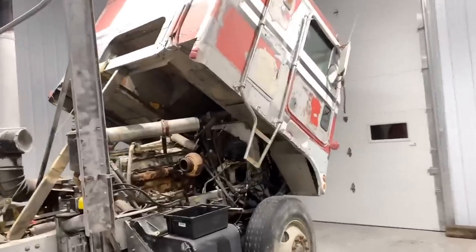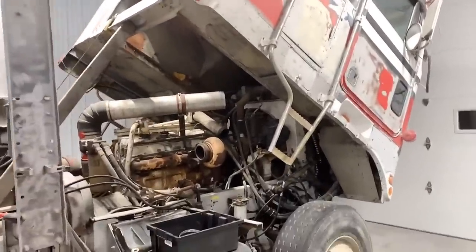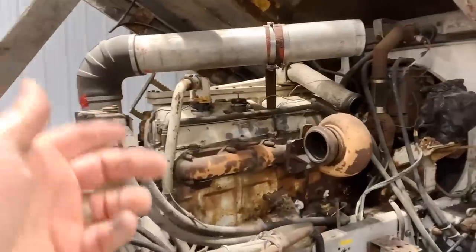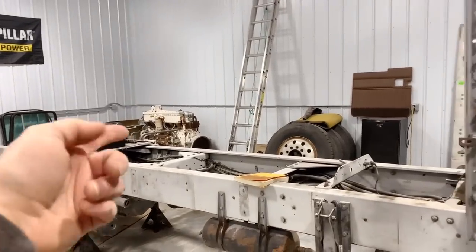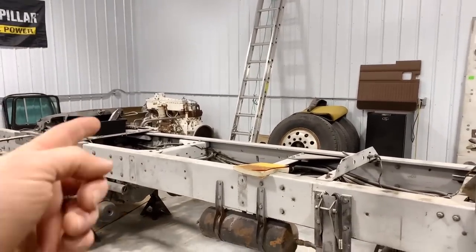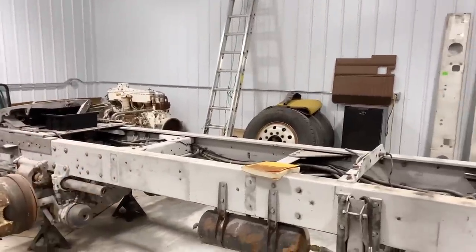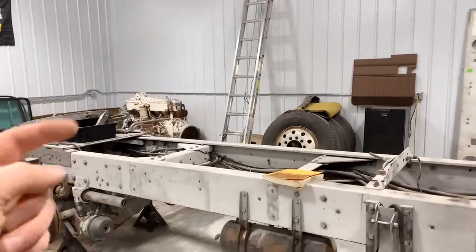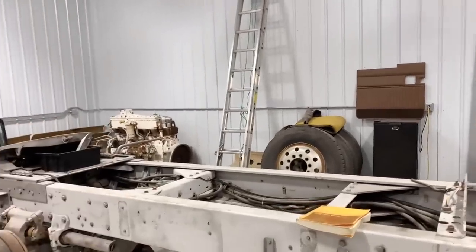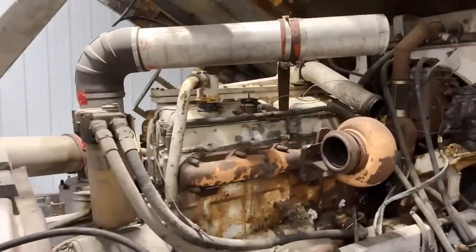When I found this truck sitting in that field, it was just too cool to pass up. Even though it didn't have Jakes, I thought maybe we could add them later. Then there was that awesome fan Donnie who reached out and said he had a spare 3406A block with Jakes that he'd donate to the cause. So I went and picked that up back in episode 29 of Project Snowman and it's just been sitting there waiting for today.